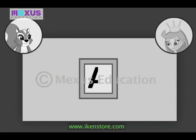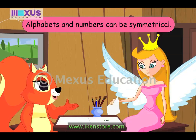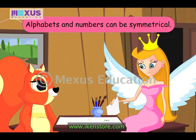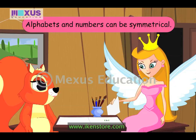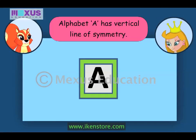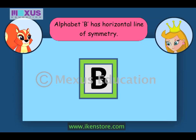Oh, this is amazing, Fairy. You mean even letters have symmetry? Yes, Amber. Letters and numbers, just like many natural objects, have a line of symmetry. You only have to imagine it and you will be able to see it. So the alphabet A has a vertical line of symmetry. Now guess this. I know this, it's the alphabet B. And it has a horizontal line of symmetry.